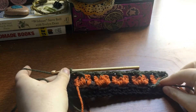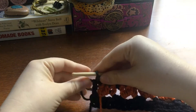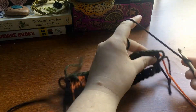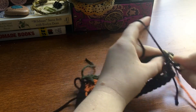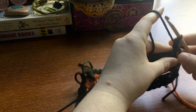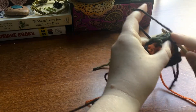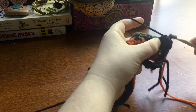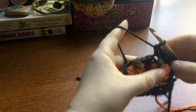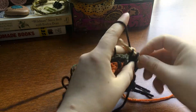We have finished our stem. Go ahead and cut, pull through, and switch back to black. Start with your slip knot and we are going to do a single crochet into these green slip stitches. Just do a single crochet into the green all the way across. It's going to hide the green line in between the pumpkins for the most part. There's going to be some speckling, some little polka dots, but it is going to maintain your stem. Go ahead and single crochet all the way across.